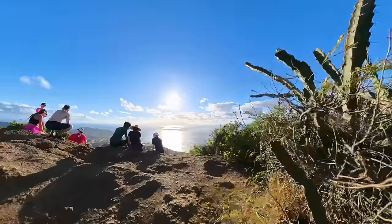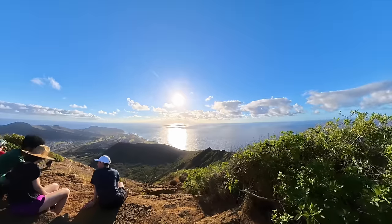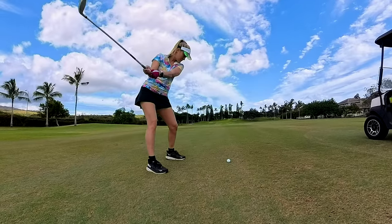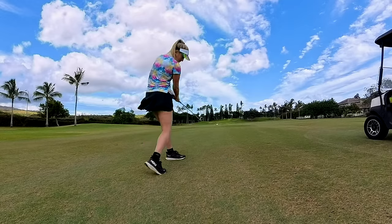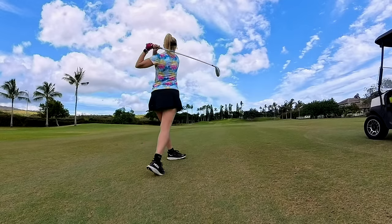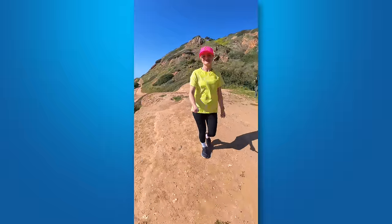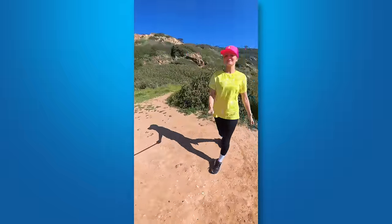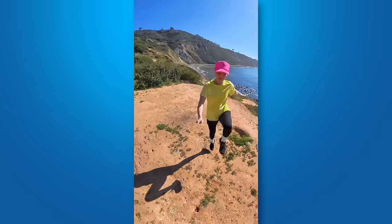The slow-mo specs are also pretty awesome. You can shoot 60 frames per second at 5.7K, 100 frames per second at 4K, and 120 frames per second when shooting in Me Mode. Me Mode is a really cool feature that makes it so easy to get those third-person views. It records a wide-angle flat video using the invisible selfie stick, so basically it turns the X4 into a normal point-and-shoot style camera, but there's no need to reframe any of the footage.